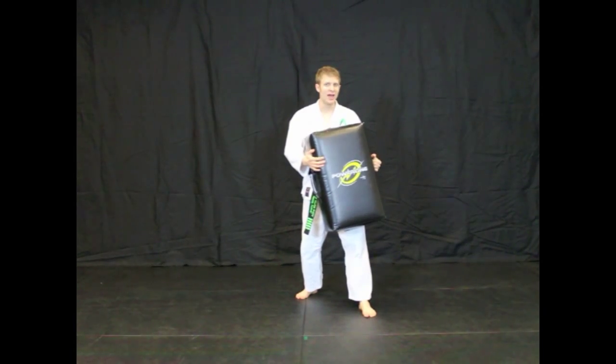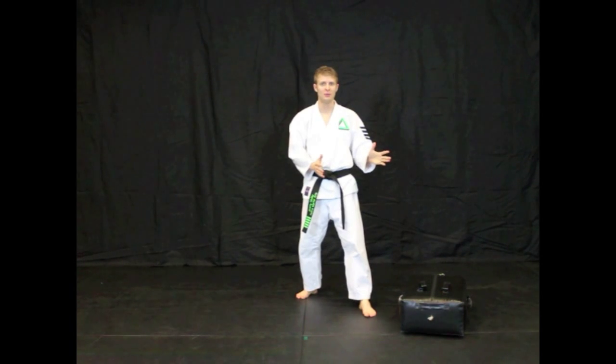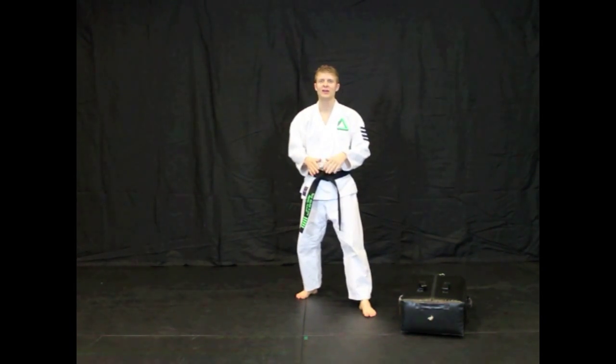If I use the shield, I immediately have to drop the shield. I can't use it again. Someone else gets to pick it up. That eliminates all fighting over the shield.